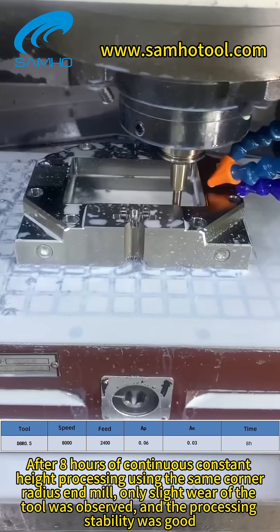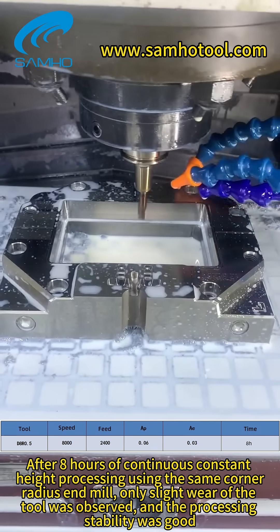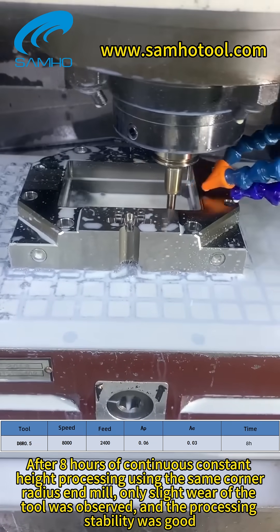After eight hours of continuous constant-height processing using the same corner radius end mill, only slight wear of the tool was observed, and the processing stability was good.